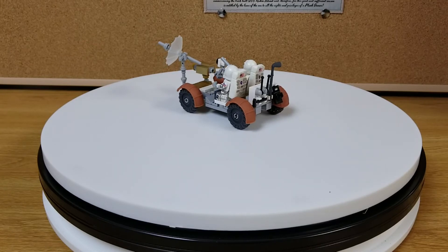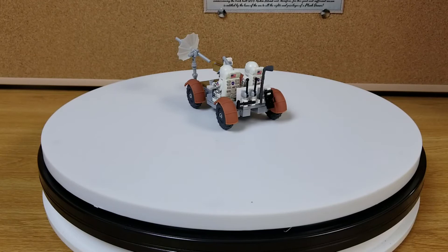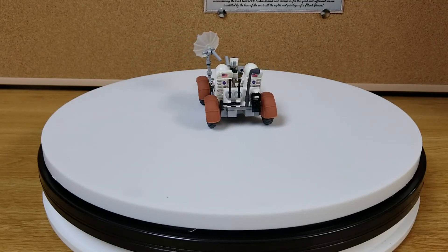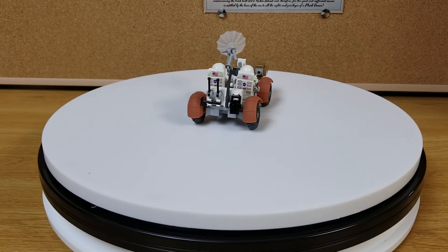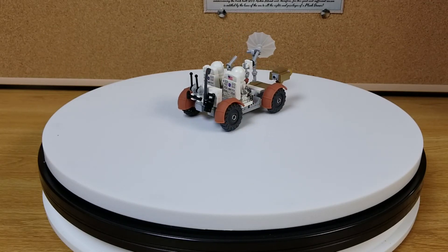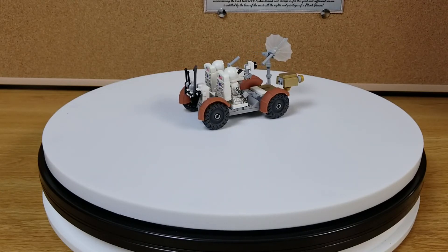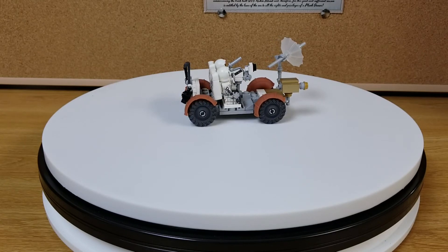Pretty excellent little build. I wonder how good it would go with the Lego lunar lander — I've got it around here somewhere, I should build it and put them next to each other. There's a nice little camera on the front; I believe it's the camera anyway. I'll let it go around maybe one more time so you can get a better look at it.